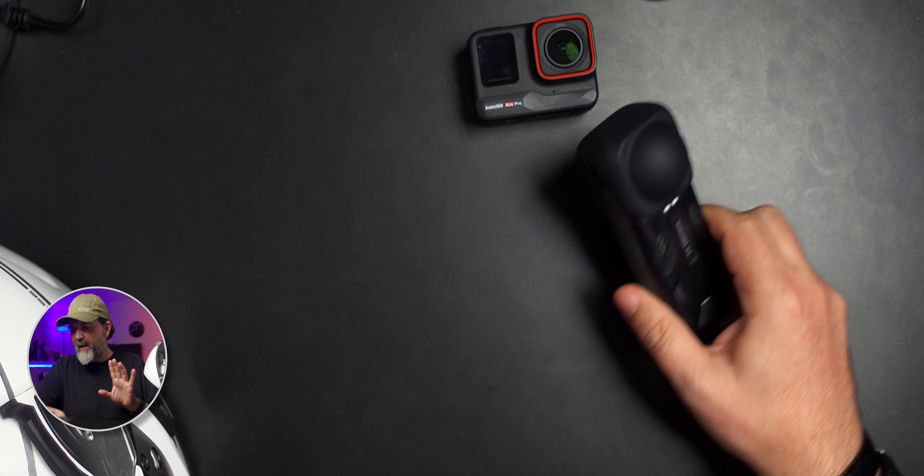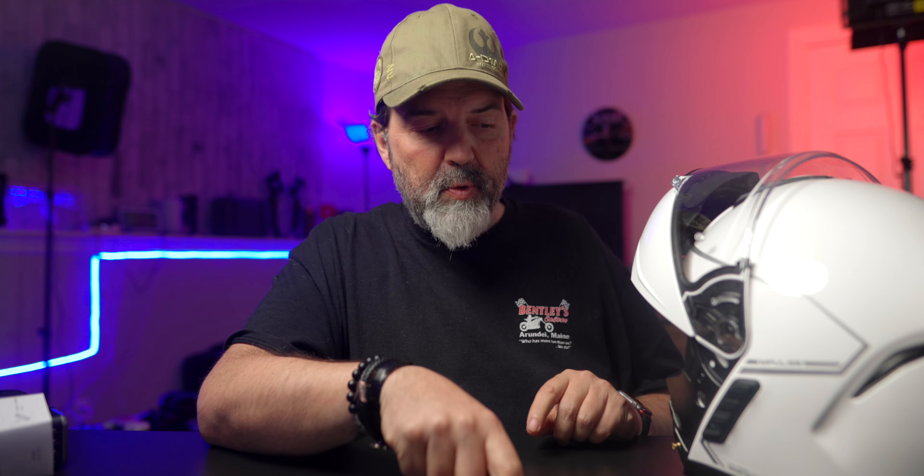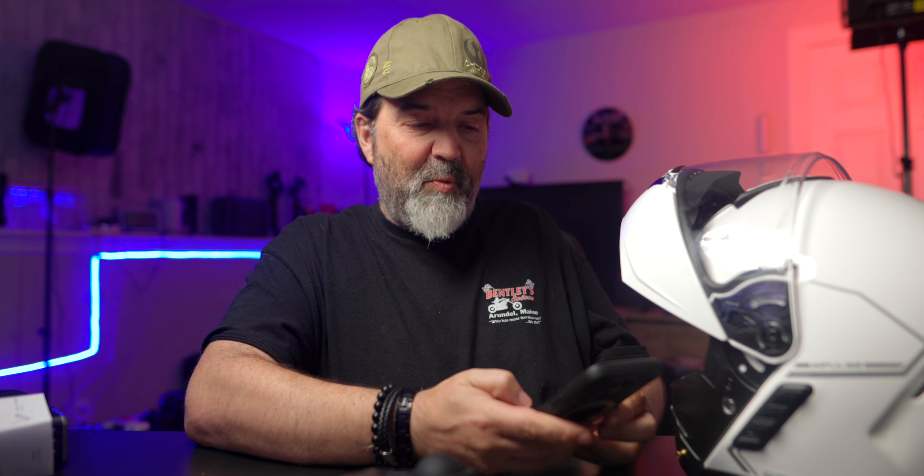What I need to do is tell the Senna first to clear out all Bluetooth pairing so that I can connect this to the proper channel. Because once this camera is connected to it, the helmet is going to look for this and not anything else. So let's set the X4 up. I'm going to do this for you and record it, so hopefully this will make it more clear.